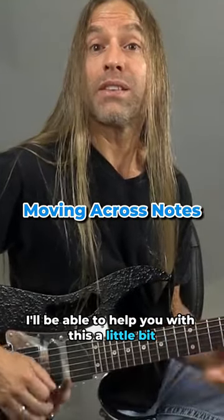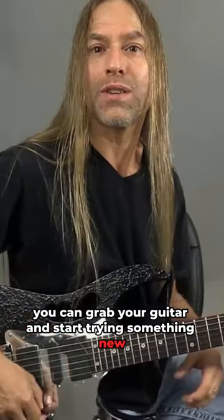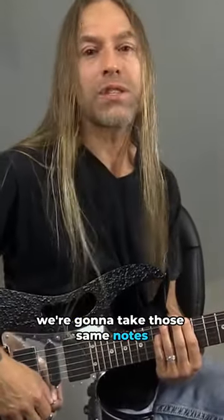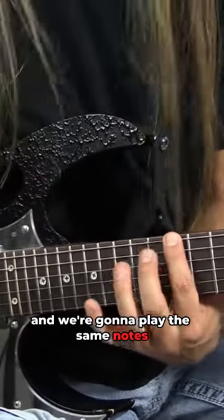Hopefully I'll be able to help you with this a little bit, so by the time we're done you can grab your guitar and start trying something new, something a little bit fresh. Here's what we're gonna do: we're gonna take those same notes but we're gonna move that direction and play the same notes.